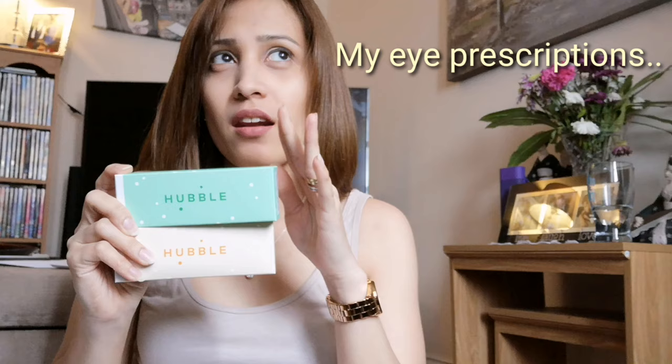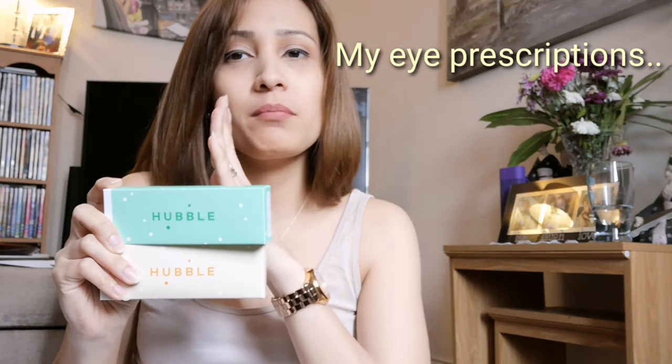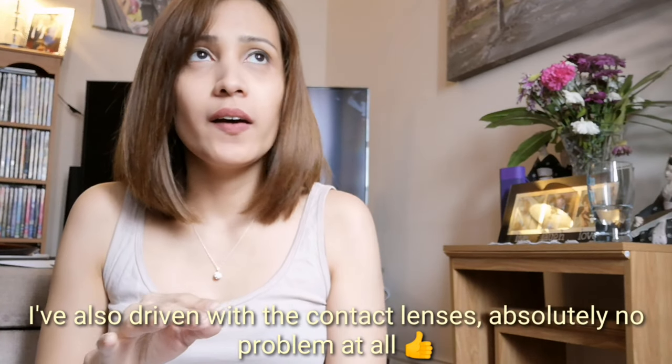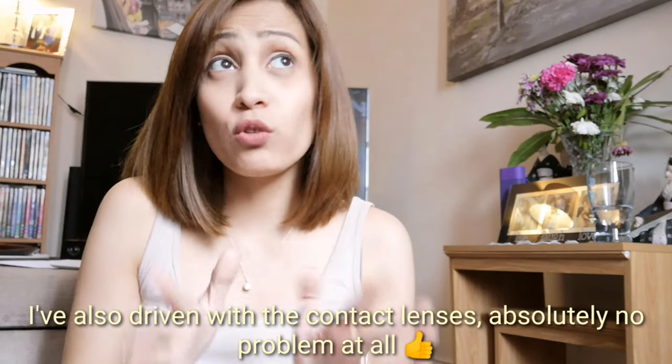When you open your contact lenses there's actually a little something inside. My left side is actually negative three and my right side is actually negative 2.75. I've already got them on my eyes, which is fantastic.